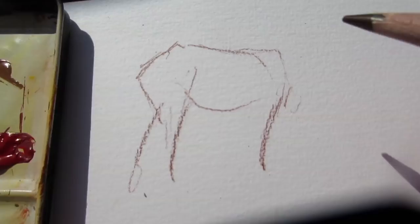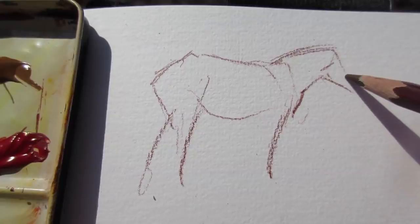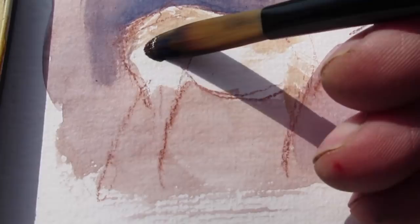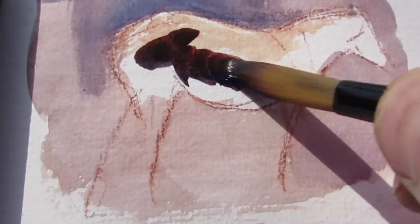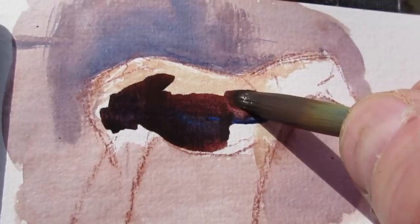I draw quickly the silhouette and I just want to use a dark tone for the shadow here. You can see that I've already painted an overall light background tone and even a little bit of tone for the light side, but now I want to dramatize the contrast between light and shadow. I'm painting the shadow a little darker than it appears but I can always lighten it if I need to using gouache.